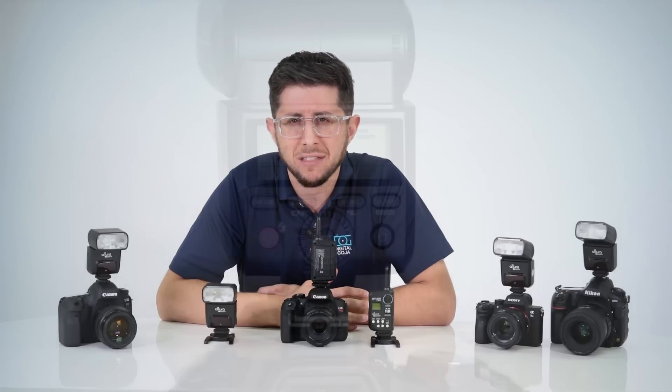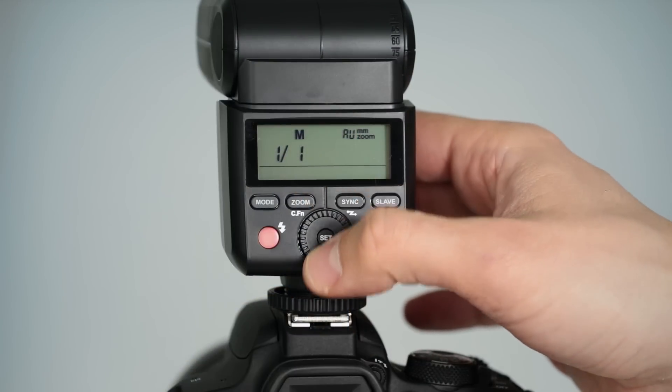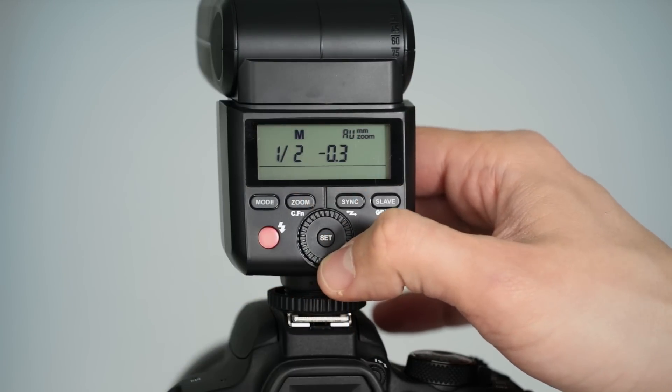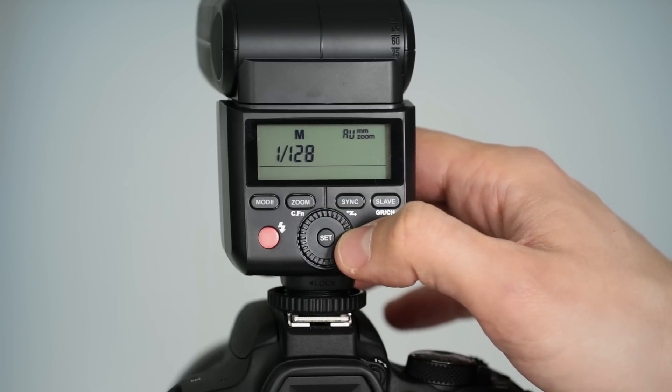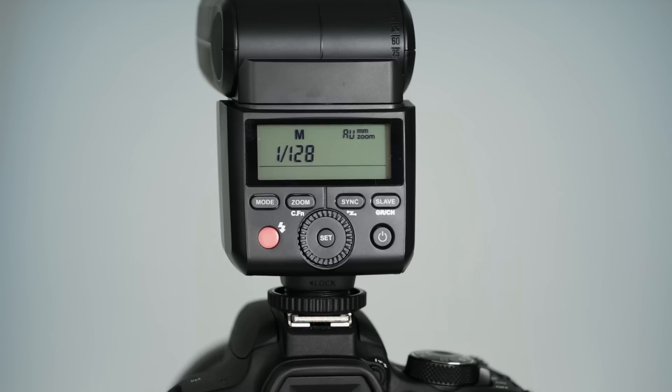Setting the flash to manual allows you to choose a specific power setting — just rotate the rear control dial clockwise or counterclockwise to increase or decrease the flash intensity. The AP305 flash has eight power levels with third-step increments. You can adjust the power output from 1/1 full power to 1/128th, the lowest power setting.